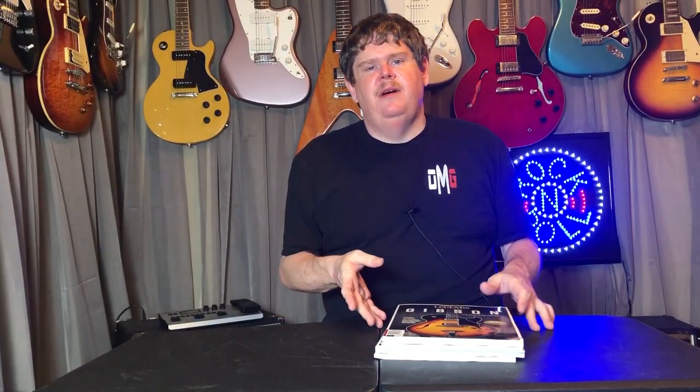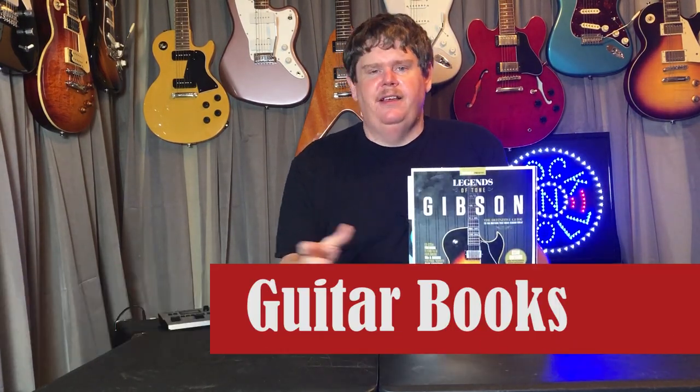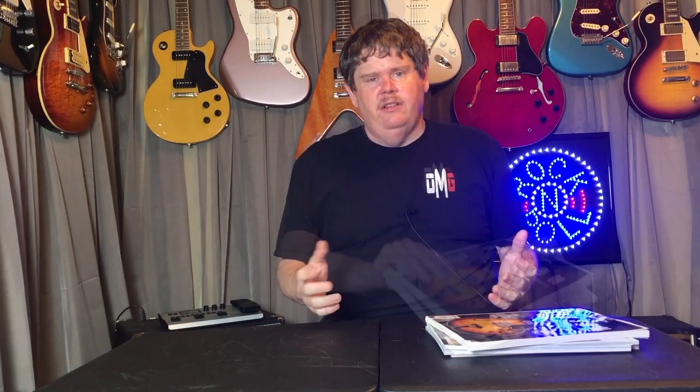The next thing on my list is guitar magazines or guitar books. I personally really like reading about the history of guitars and looking at pictures of guitars, and I kind of assume other guitar players really like the same stuff. I find the history of them fascinating. There are a lot of books on Amazon that go over the history of guitars or show you pictures of awesome guitars created throughout the years. I really think that's a cool gift idea and something that maybe a lot of people wouldn't think about.